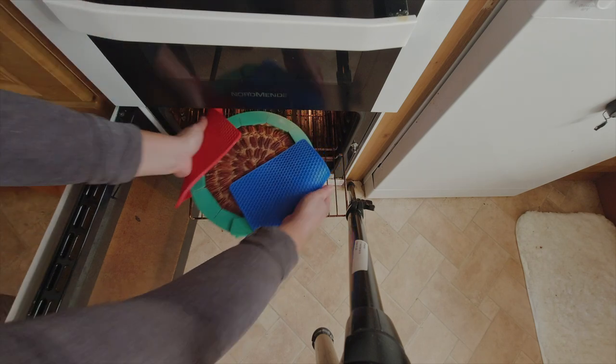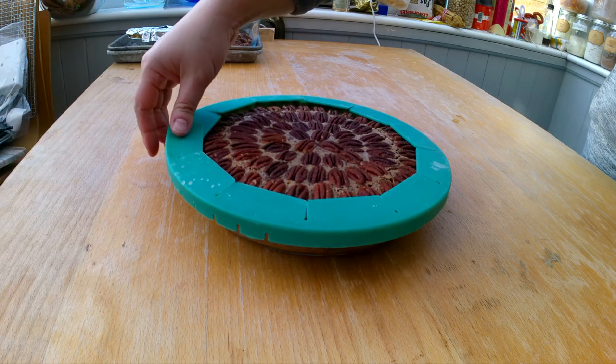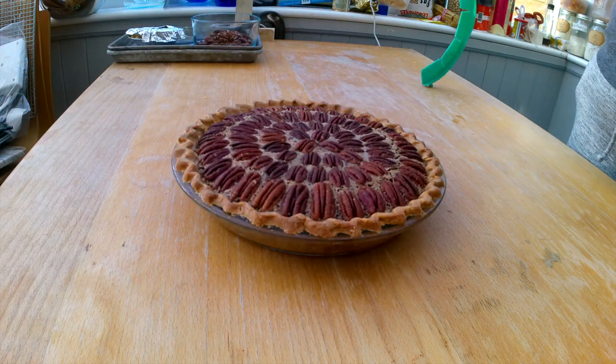You know the pecan pie is done when it's no longer wobbly. Let it rest overnight or for a few hours before serving. Enjoy!